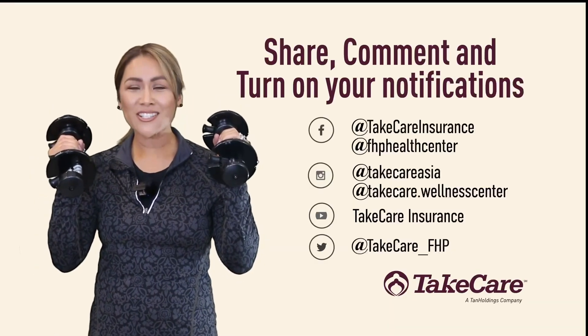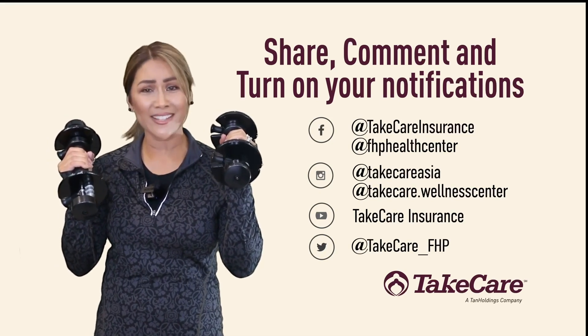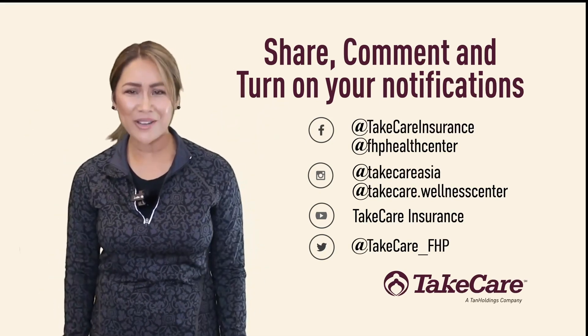Before you go, remember to share, comment, and turn on notifications to receive more videos like this one. Go ahead! What are you waiting for?